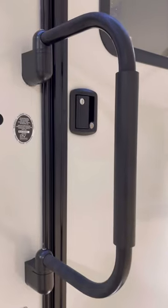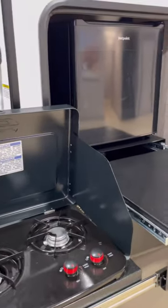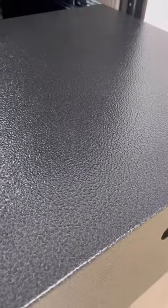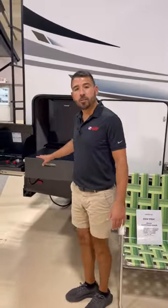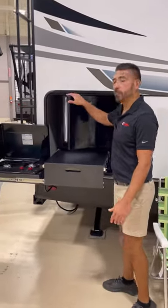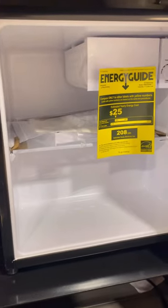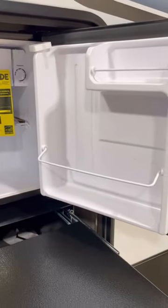We have our nice big grab handle here and who could forget our outdoor kitchen. We've got our burners out here. We have metal countertops which do a great job of dealing with water and the different elements you have in an outdoor kitchen, so you have longevity in the countertops. We have our two stove top burners, we have our mini fridge so we can bring our drinks, our snacks, our food right out here outside the 189 RV.